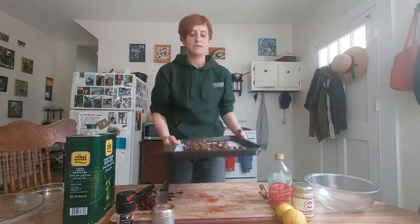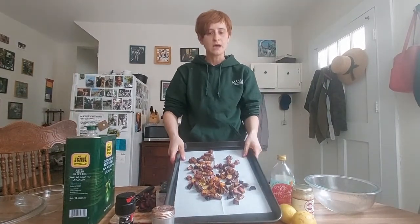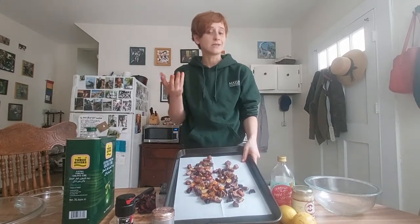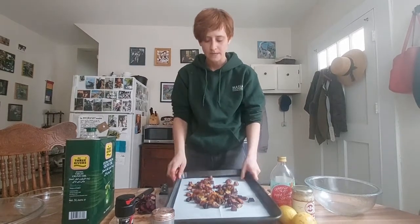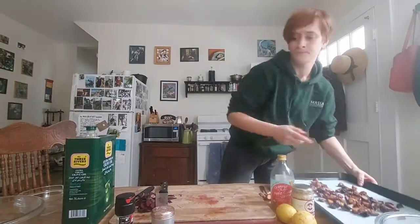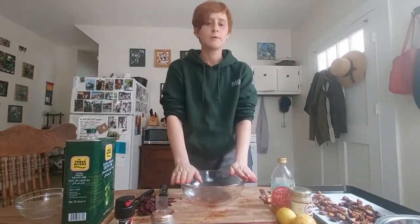After about 25 minutes they shrink up really nice, nice and soft, but I still like them to have a little bit of a crunch so I cook them to my liking. We're gonna let those cool and in the meantime I'm gonna start to prepare our kale.